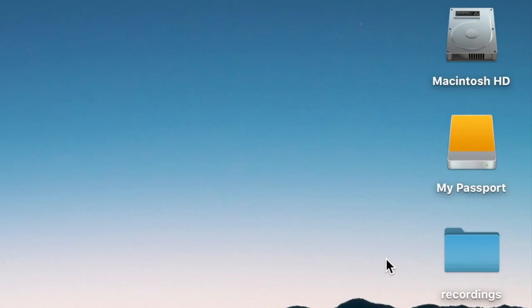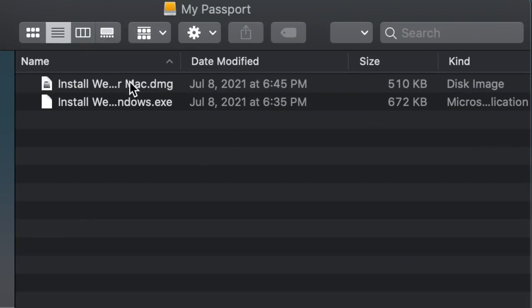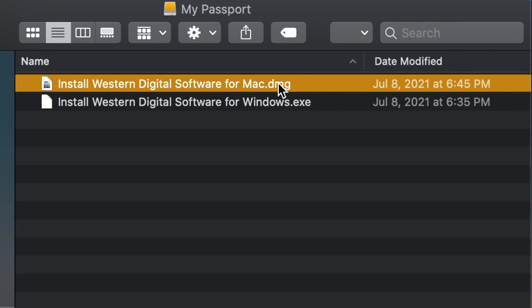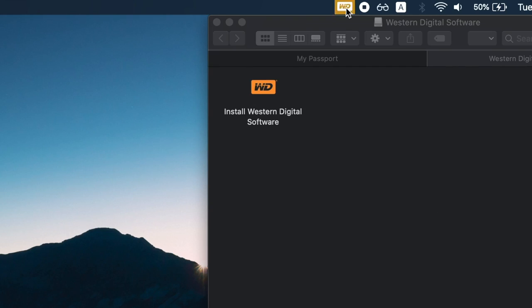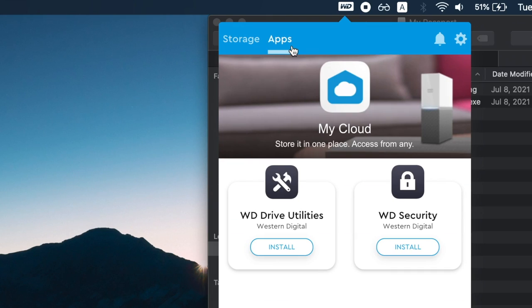This hard drive supports both Windows and Mac. Since I am on Mac, I am going to run the Mac installer. The instructions are pretty straightforward. Once it's installed, head over to Apps and install WD Drive Utilities.